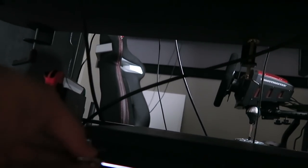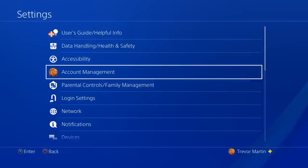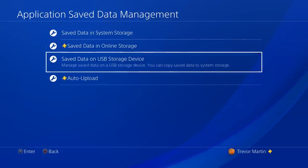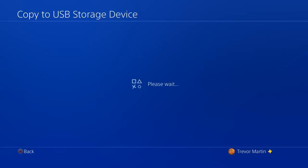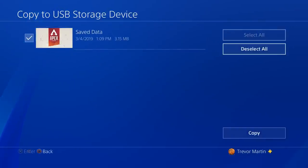We're going to grab this thing and plug it in. It's so hard to see on the back — I always forget which side it's on, but it's in there. Now we've got to go to Settings, then Application Saved Data Management, Save Data in System Storage, Copy to USB Storage Device. It says to update the system software to the latest version, but I think we're already updated so we should be good to go.